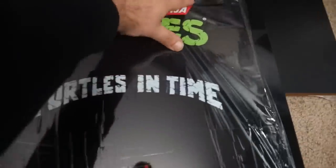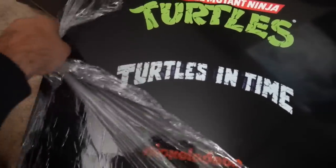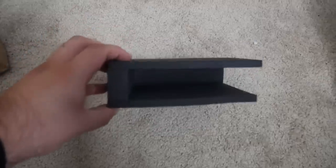My Teenage Mutant Ninja Turtles Arcade 1-Up cabinet came in from Walmart via FedEx, and one thing I was nervous about was the extra transit damage risk going through FedEx. I usually just go to the Walmart store and pick up these cabinets. But when I opened the box, I noticed differences in the packaging — there was a lot more padding, some empty boxes to fill in holes, and little black cushions to keep everything snug. It was definitely something I was very excited for because it meant a better chance of everything coming out okay.